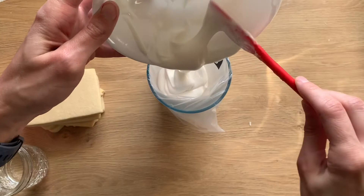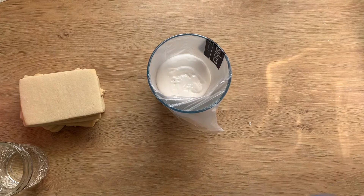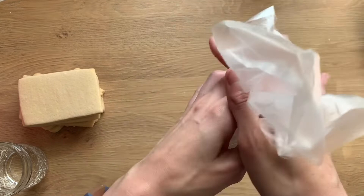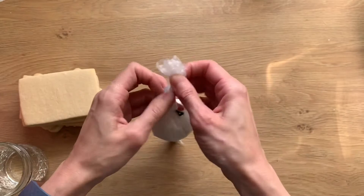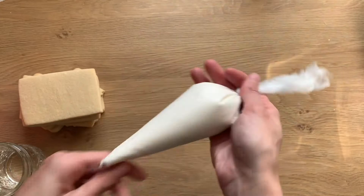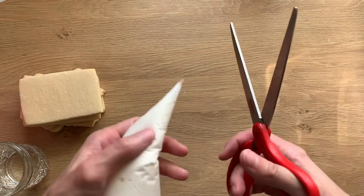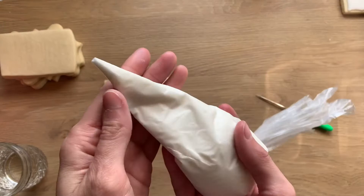I'm just going to put this in my piping bag. I use a tipless piping bag and just tie it up. There's already icing on the outside — that's okay. I'm just going to cut the tip off and flood one of the cookies to show you. I just frosted that cookie and I think I needed my tip to be a little bit bigger, so I trimmed off a little bit there.